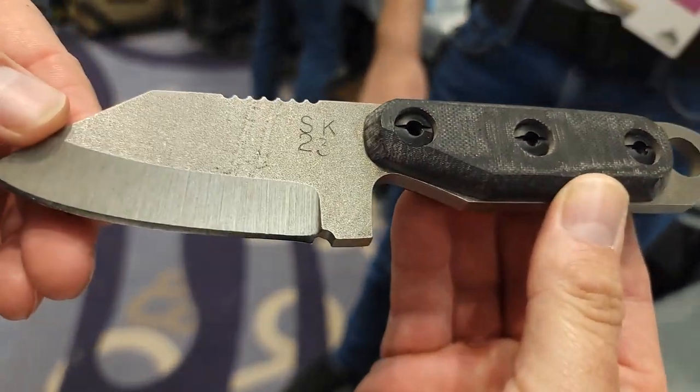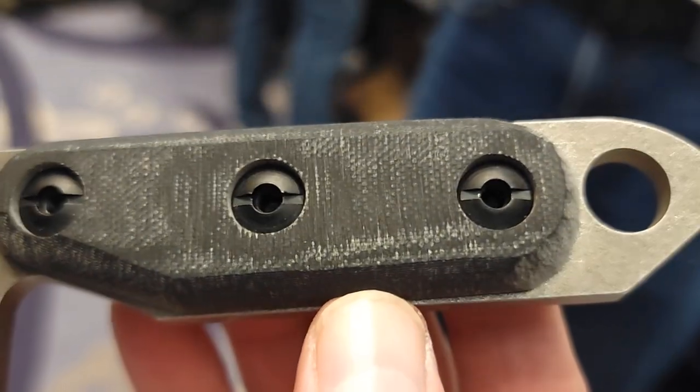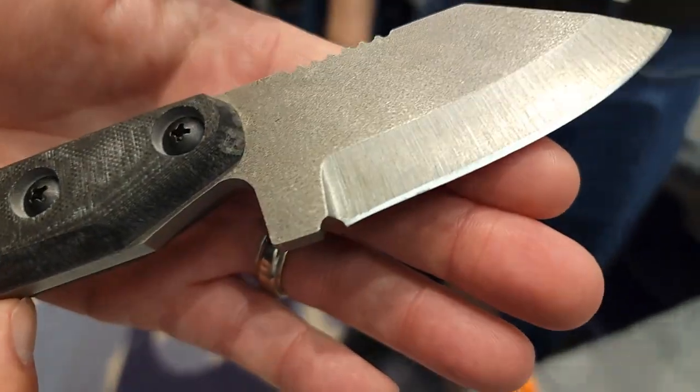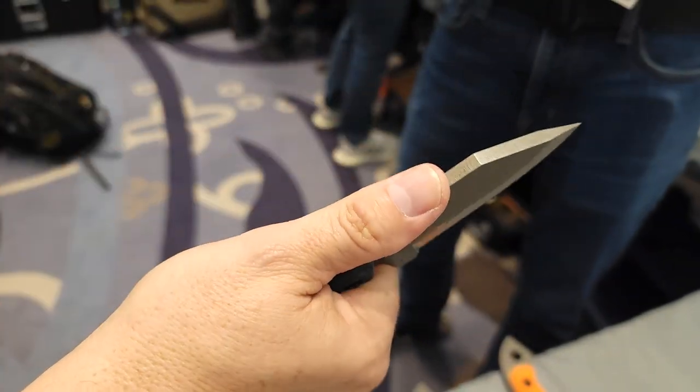Once again G10 scales — here we have midnight black. Another thing that all the 2023 models have: they're stamped SK23, which is unique to the 2023 collection, as every year I come out with a new selection.